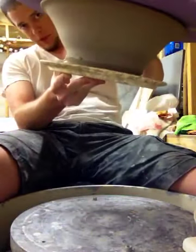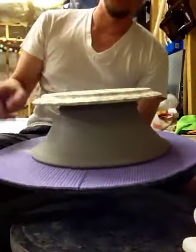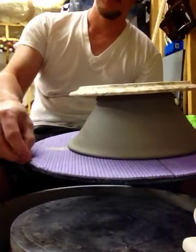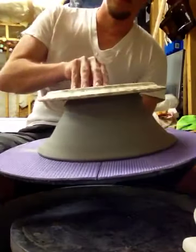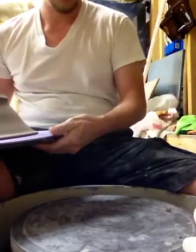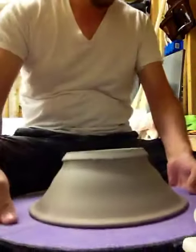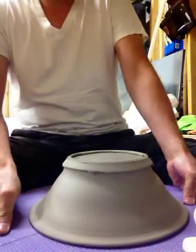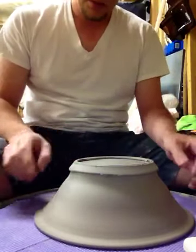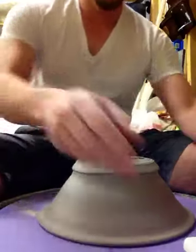First step is to flip it over onto my trimming bat, which is just a plastic bat with some yoga mat cut out and spray adhesive on there to keep it down. This is great because you don't have to use clay plugs or anything. This makes it a little bit hard to find a bat pin sometimes, but this bowl is funky.